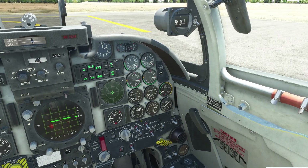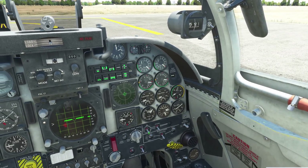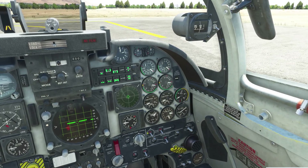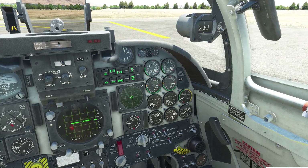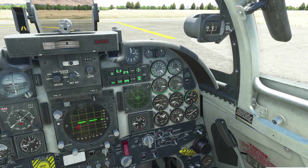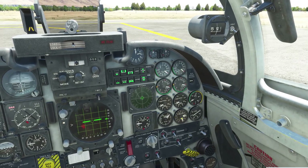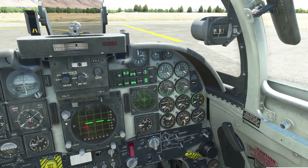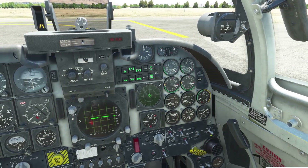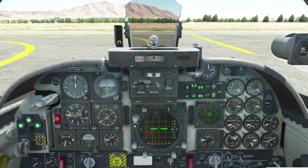The external tanks also need to be in the off position. The book says: during ground operation, it is not recommended to transfer fuel from the external tanks when fuel quantity in the left fuel system is 1700 pounds or more, or the right system is 2300 pounds or more. As you can see, we do have more than that, so we're going to leave the external tanks off. That's on page 94 in the manual.